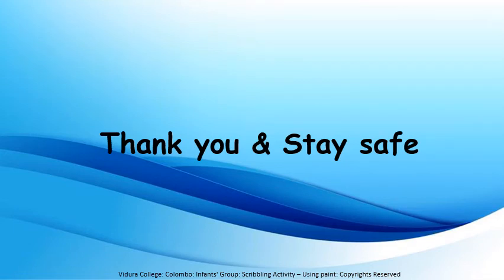My dear children, I hope you enjoyed this activity well. I will meet you with another interesting activity. Till then, thank you and stay safe.